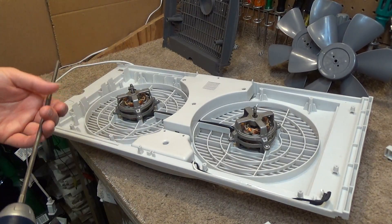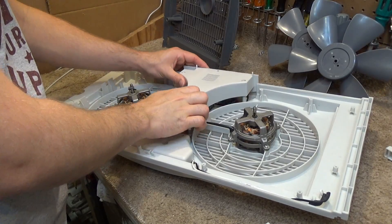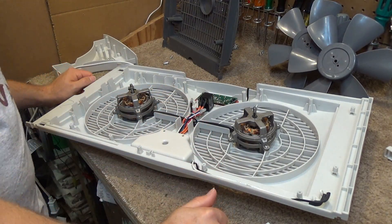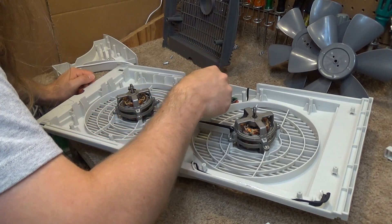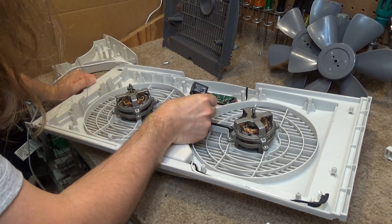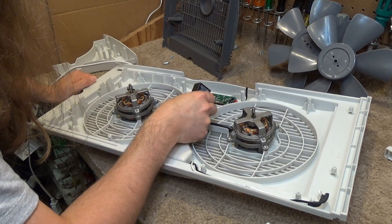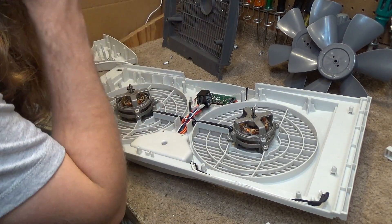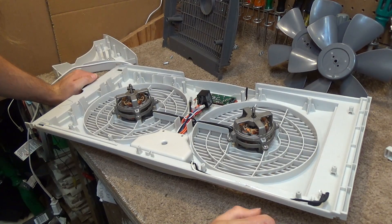Though I suspect there's only one capacitor that runs both motors. It looks like it is one capacitor but it's double-sided, so potentially it is controlling each motor differently. It is a 2.5 microfarad capacitor. I'm not convinced enough that it's the capacitor that I really want to spend the time changing this around.